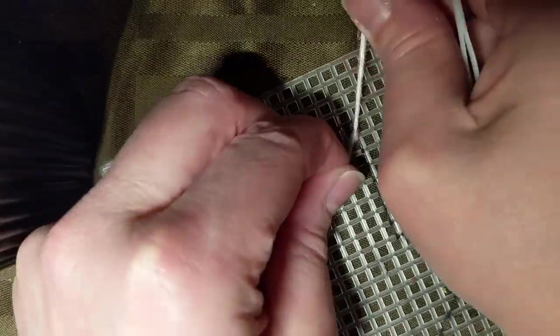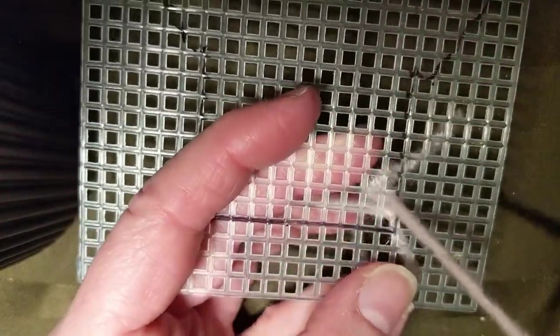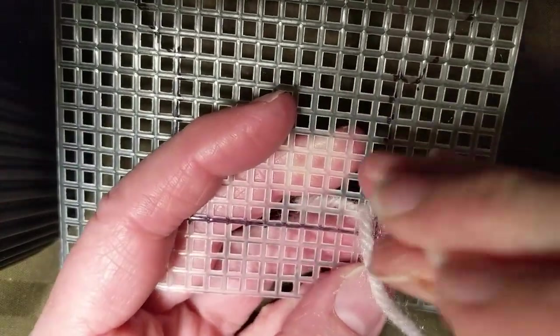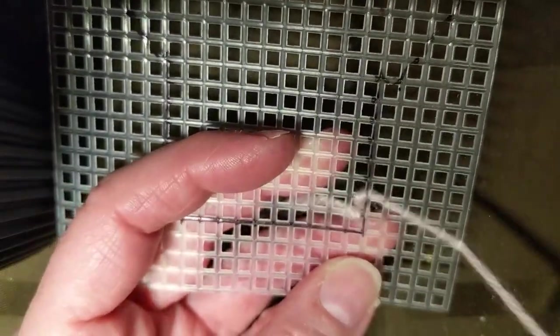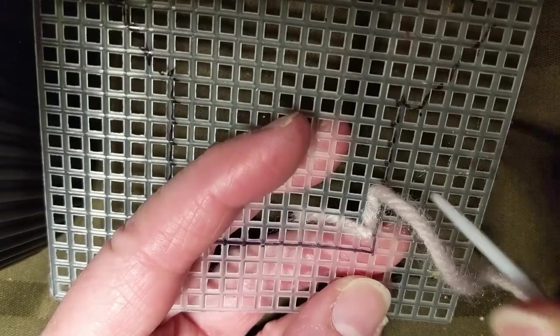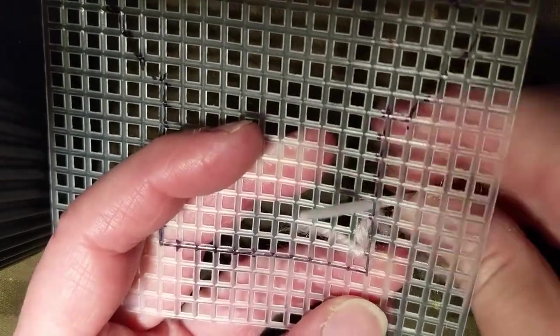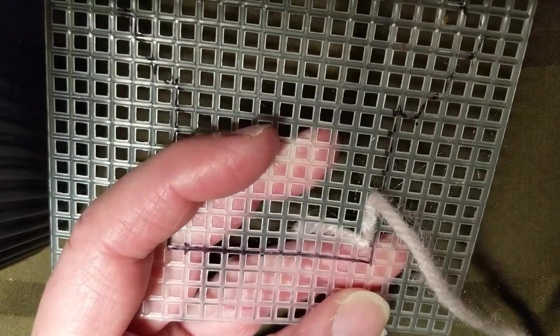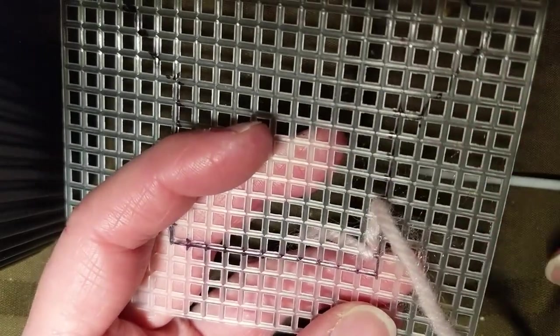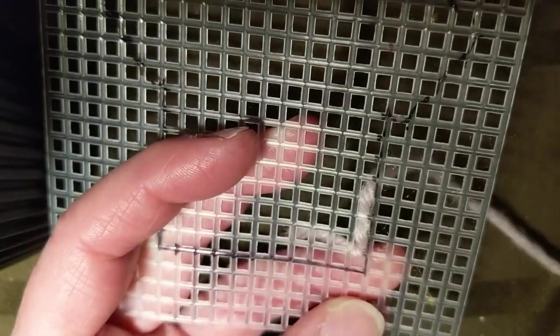I'm just going to try to tie this at the bottom here. And then I'm not going to do a cross stitch — I'm just going to do a sewing stitch by going up and down. I went through the same hole so it came undone, so you have to go up one and then move over to the next square, otherwise you just undo it.